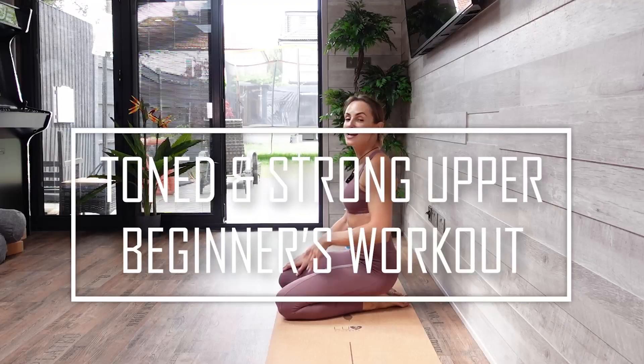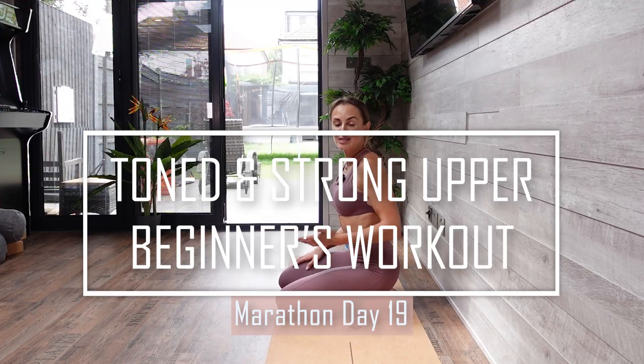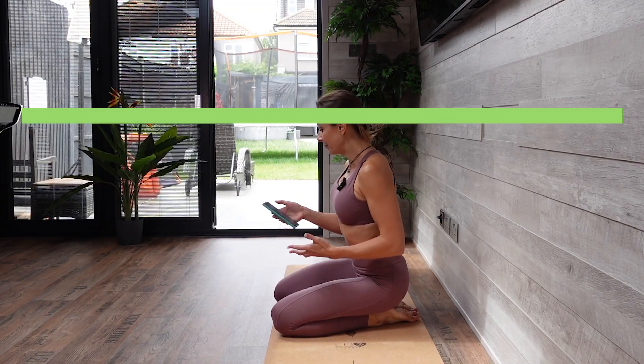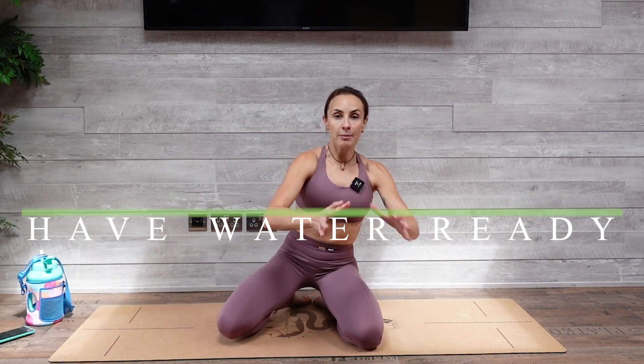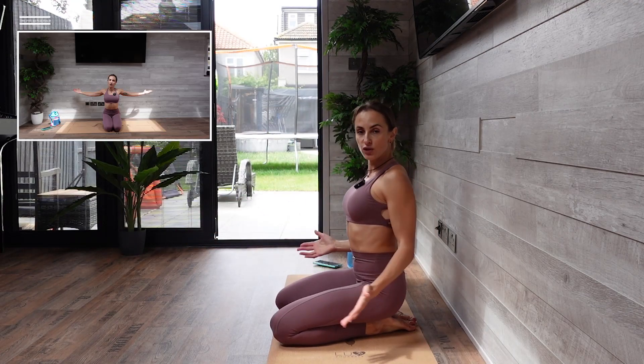Hello my family and welcome to today's marathon workout. I cannot believe we're getting to the end of this marathon. You probably know that it takes 21 days to get something into your habit, and we're doing this marathon for three weeks. But do not worry, there is something else waiting for you after it's over. Today we're working on our upper body. Make sure that you are warmed up, have your water ready right next to you, and let's get this one done together.